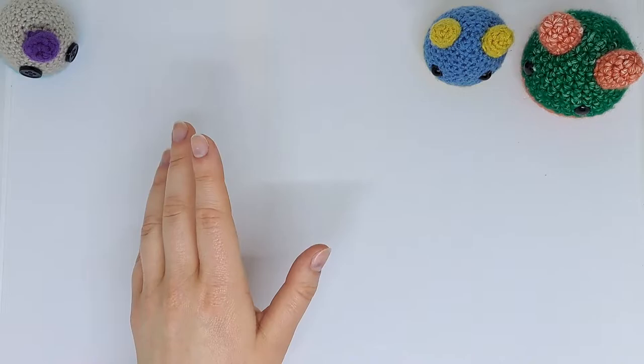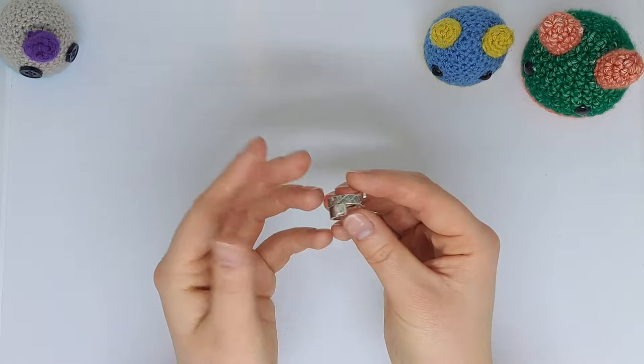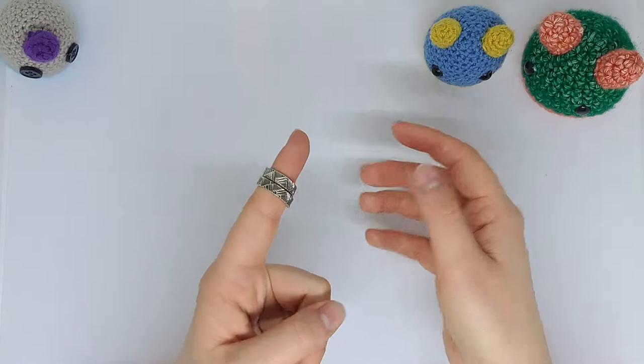Welcome to today's video where I'd like to discuss whether a crochet ring is worth it. I received this ring as a gift from my mother a few years ago for Christmas and I've loved it ever since. I do use it, though I haven't featured it in one of my videos yet, but I might start incorporating it. These rings are fully adjustable — all you need to do is squeeze it when it's on your finger.